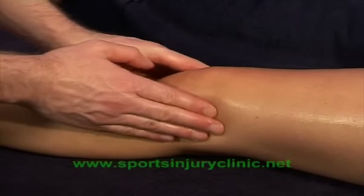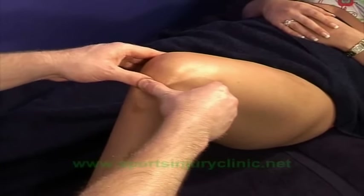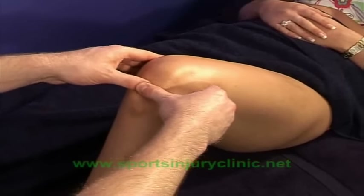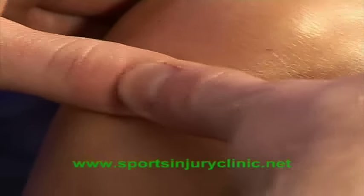Following this, more specific frictions can be used, working gradually deeper into the tendon. Use one or two thumbs to friction across the tendon. This will help break down any adhesions within the tendon and also increase the blood flow to aid healing.